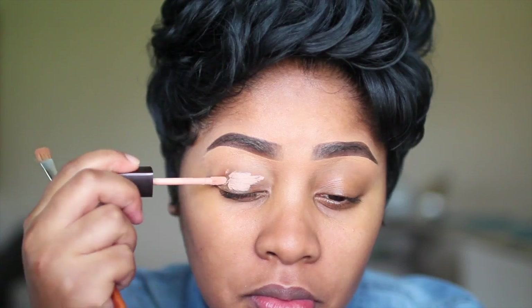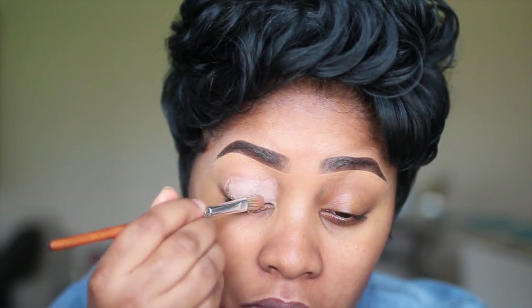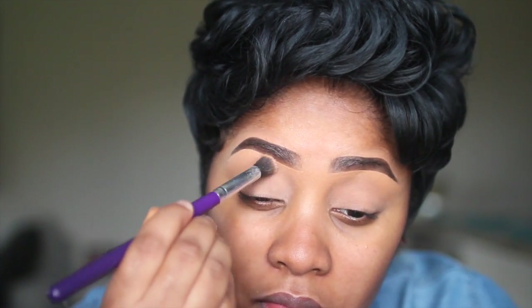I've already primed my face and did my brows. I'm going to go in and prime my eyelids now with Laura Mercier's Eye Primer in the color Wheat. And I'm setting it also with Laura Mercier's Translucent Powder so it'll be easier for me to apply my eyeshadow.